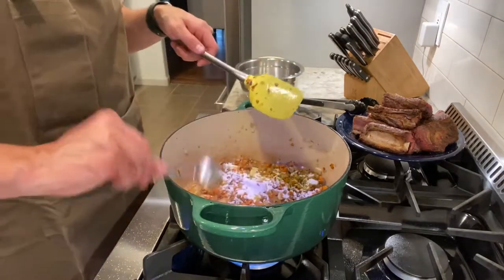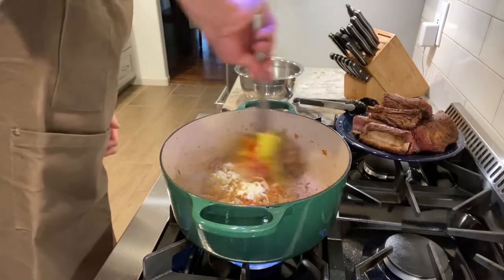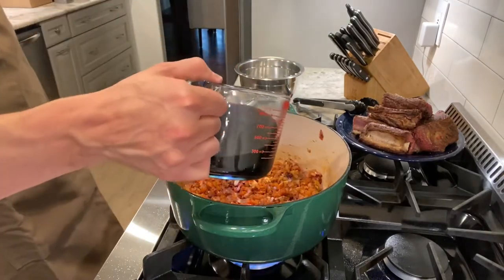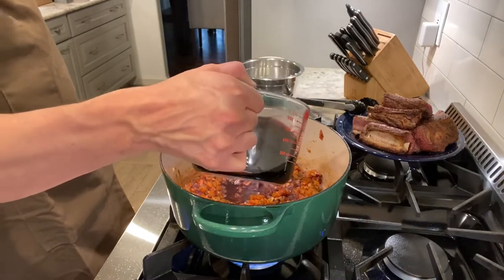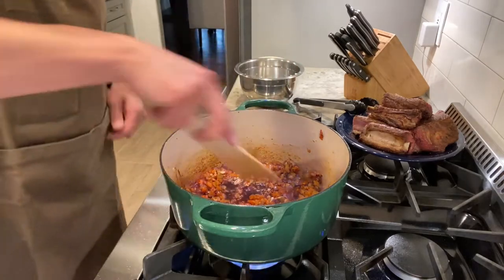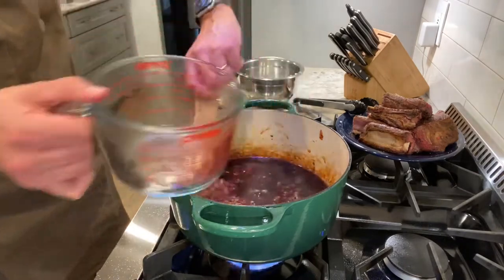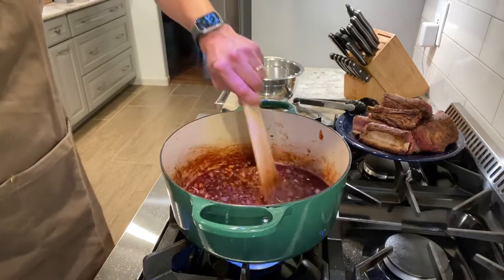After the vegetables are soft, I'm going to add in one tablespoon of flour and two tablespoons of tomato paste and stir to combine. The recipe calls for a half cup of ruby port — I didn't have that, so I'm going to add a half cup of red wine and stir the brown bits off the bottom. Once scraped, I'm going to add two more cups of red wine. I prefer to use a cabernet for this.